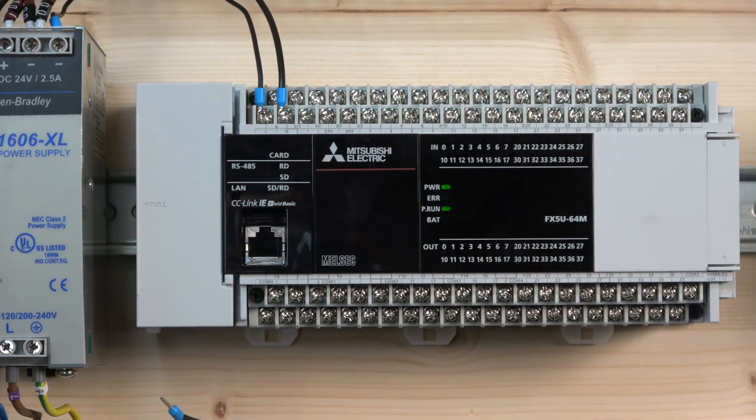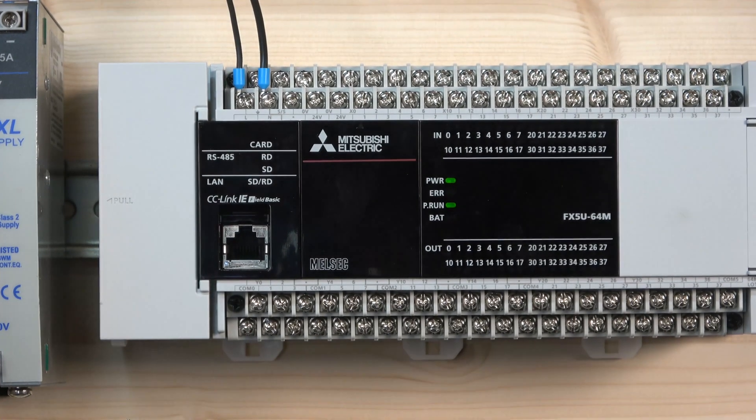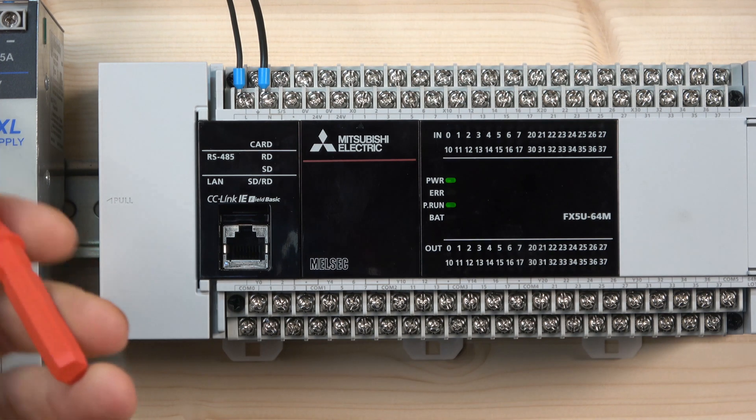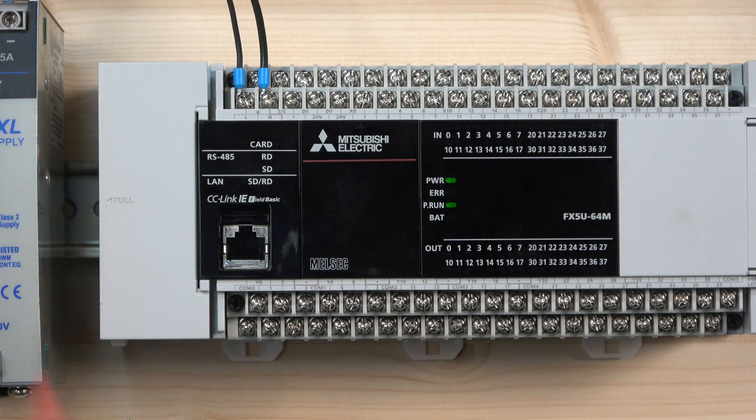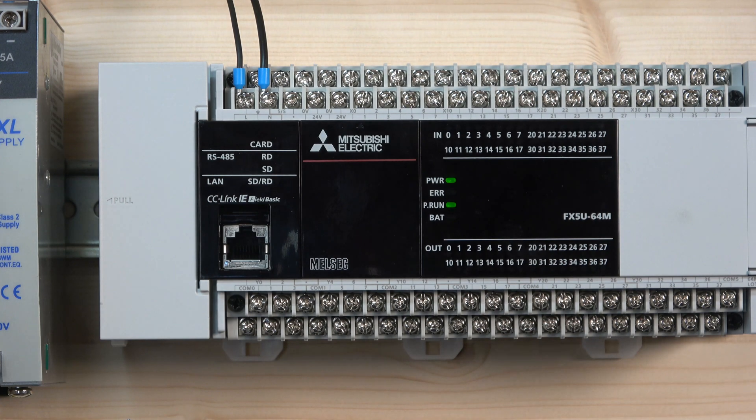As you can see, this is the FX5U series PLC — it takes 220 volts in here and it's got its own internal power supply. You can see it's a 24V supply, and you can use that internal power supply to power your inputs if you wish, which we are going to be doing today. The inputs start from X0 all the way — this PLC has 37 inputs.